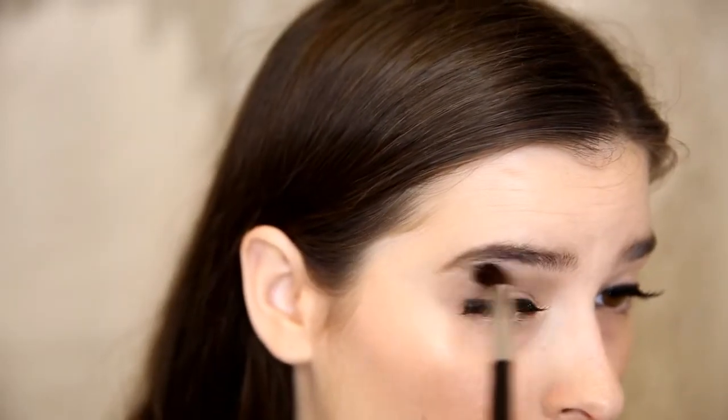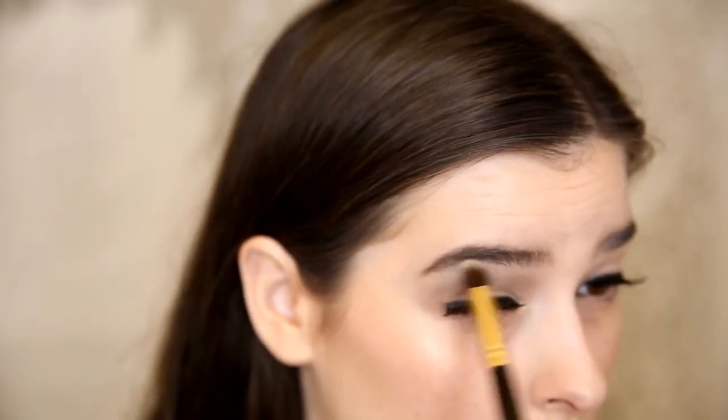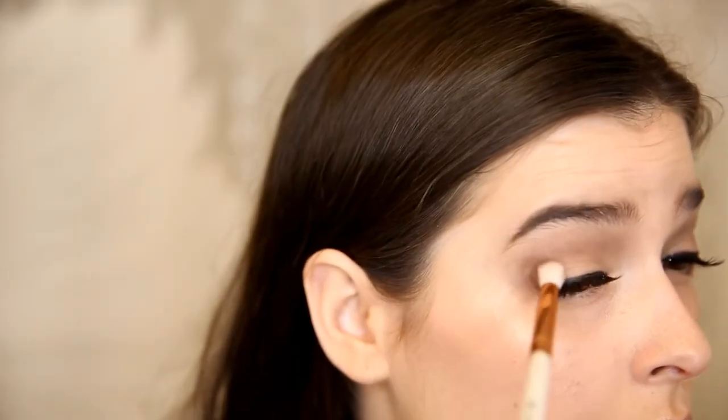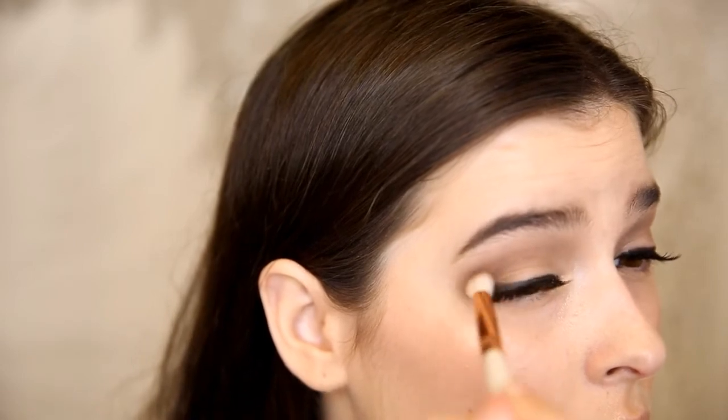After applying it, I'm going in with a clean fluffy brush and buffing out the edges to blend them even more. The next shade I'm using is Onyx. This is a darker brown, and so I'm applying this into my outer V and dragging that into the crease.